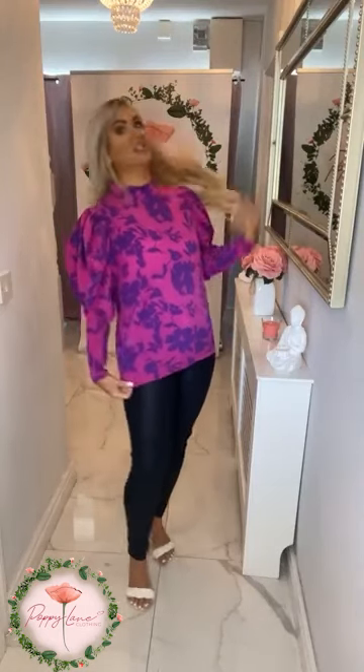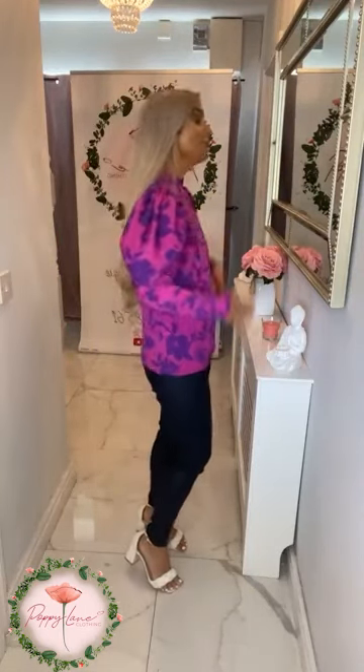Just to show you the top while it's pulled out — that is the length of it. Absolutely stunning print going through it. You can see the detail here on the sleeve as well, that lovely balloon sleeve detail on it. And then it's puckered here, cinched in on the arm of it, giving you that fabulous shape there.